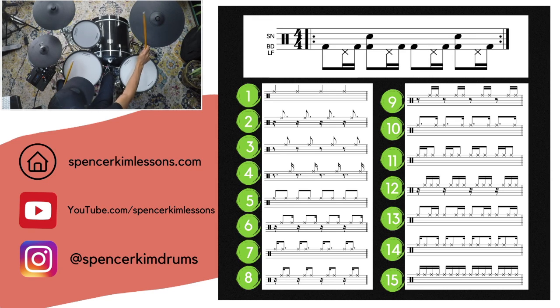Continuing through the patterns — six, seven, eight, nine — this is ten. Eleven, twelve, thirteen, fourteen — last one, fifteen. Playing through each ride variation over the steady ostinato.